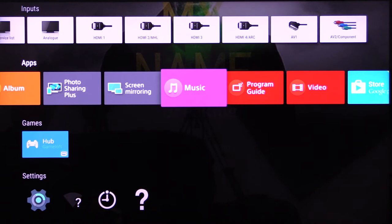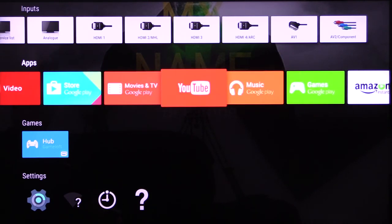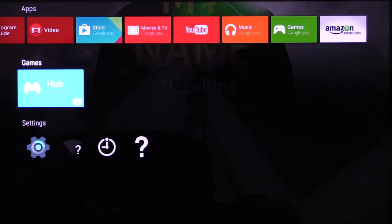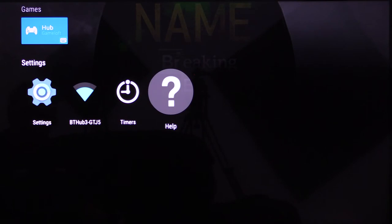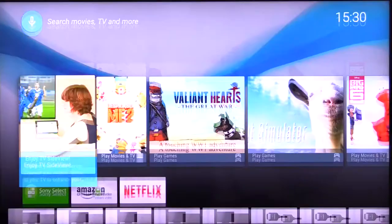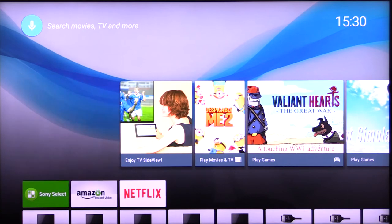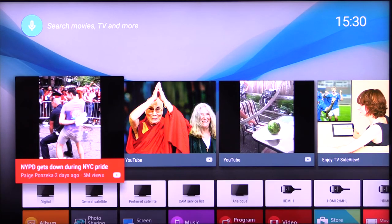There's obviously music, a programme guide, video — lots and lots of choice for the apps, and it's all customisable. There are internet games to play or watch, settings, Wi-Fi, timers, and help. So it's bright, it's breezy, it's easy to use, it's fast. I really like this Sony Android user interface.